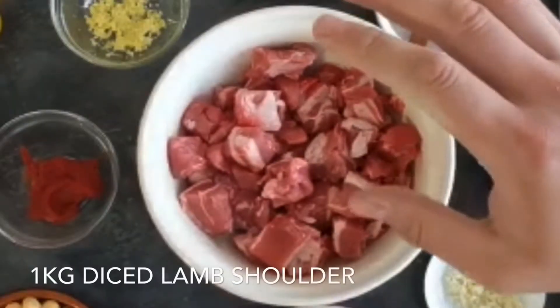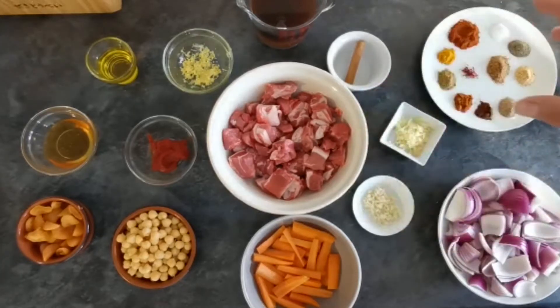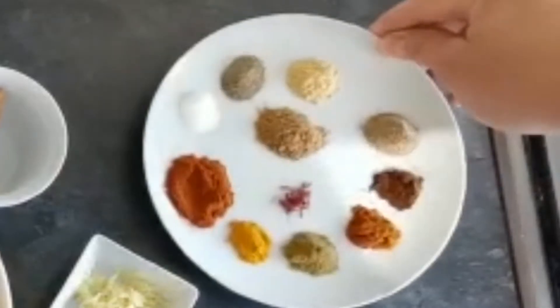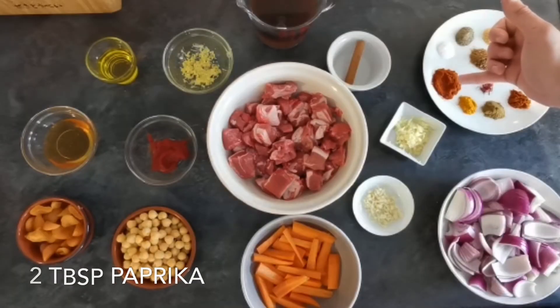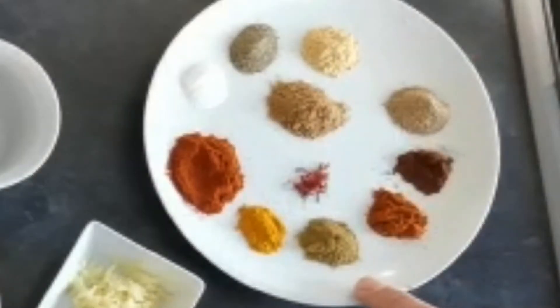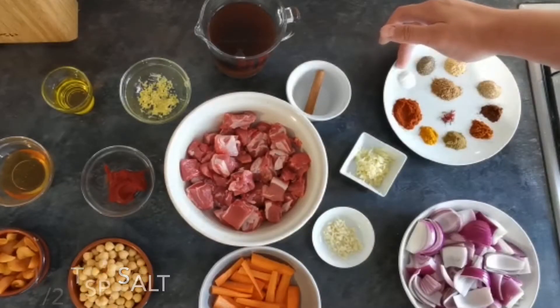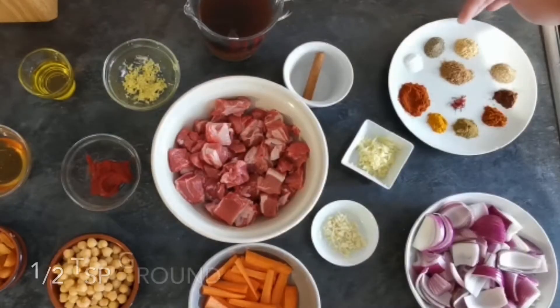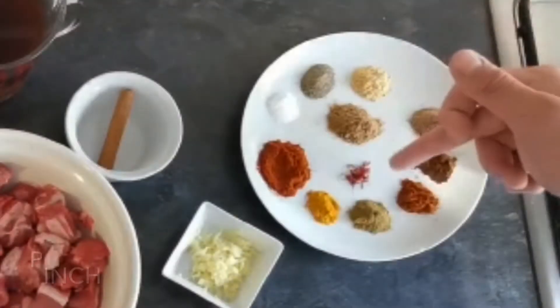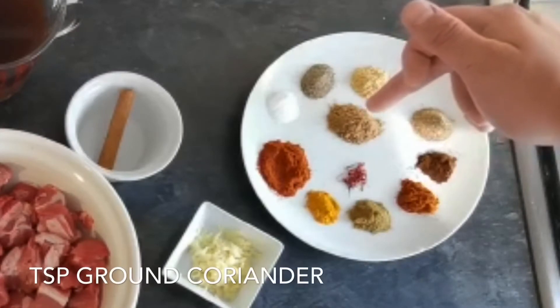First of all I have one kilogram of diced lamb shoulder. For the marinade spice mixture: two tablespoons of paprika, a quarter teaspoon of turmeric, half a teaspoon of cumin, a quarter teaspoon of cayenne pepper, a quarter teaspoon of ground cloves, half a teaspoon of ground cardamom, half a teaspoon of salt, half a teaspoon of black pepper, half a teaspoon of ground ginger, a little pinch of saffron, and a teaspoon of ground coriander.